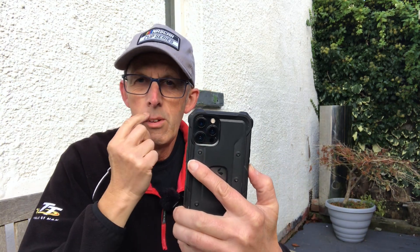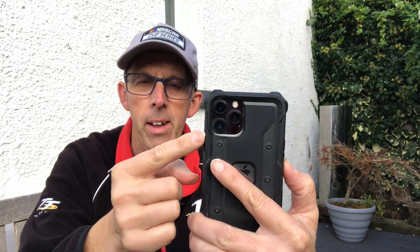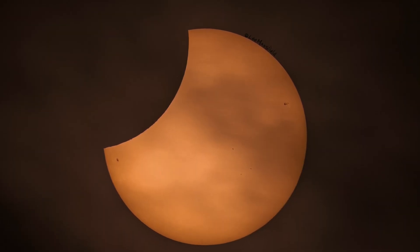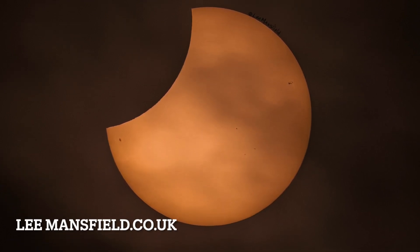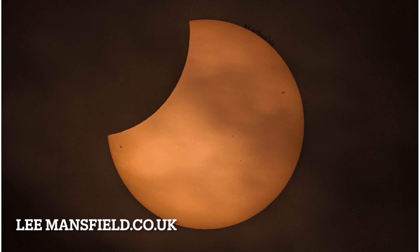The only way to get a picture like I did is to use solar safety glasses, or you can get neutral density filters for smartphones, just like on a camera. You'd need a minimum of 10 stops. My friend Lee Mansfield used a Nikon D850 with a 600mm lens and a 16.5-stop neutral density filter, which enabled him to lessen the brightness from the sun and take an amazing picture.